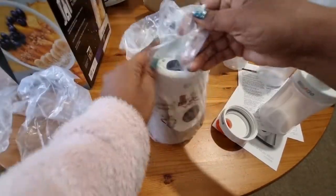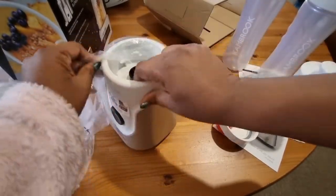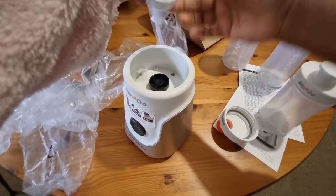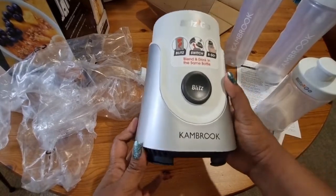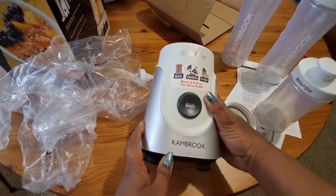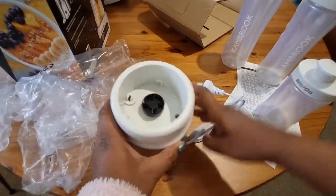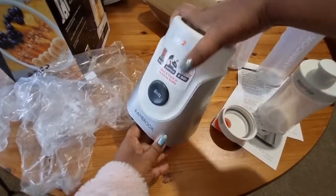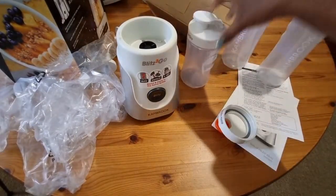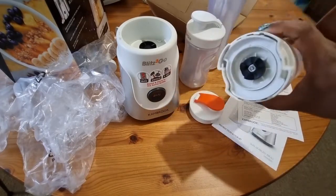That's the last item, which is the main blender itself — the Blitz, the Blitz skull blender. So there we have it: we've got the main unit, three bottles, and the blender unit as well.